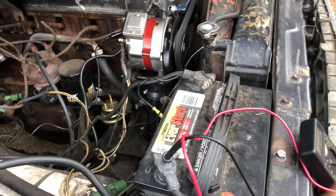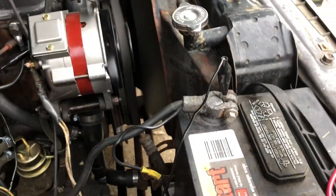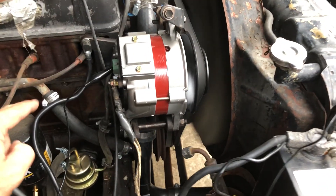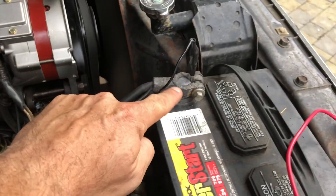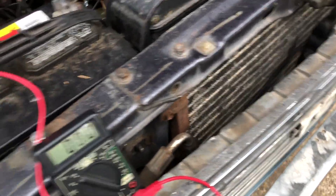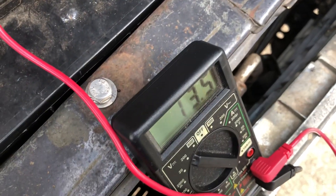I think I found the problem. I disconnected the green connector, which I believe is called the IGE connector. What I did is take a clip, connected it to the back, and hooked it up directly to the positive side of the battery. Now when I go to the multimeter and touch it through the alternator here...